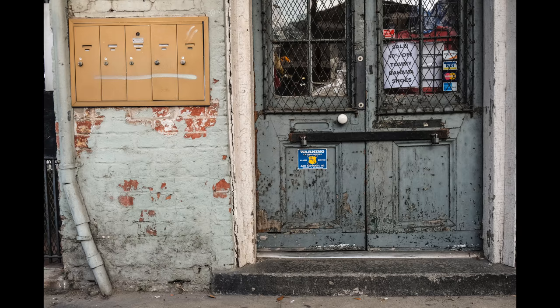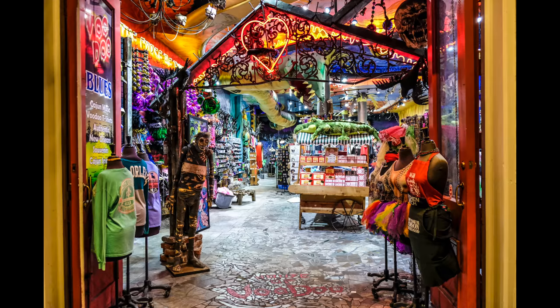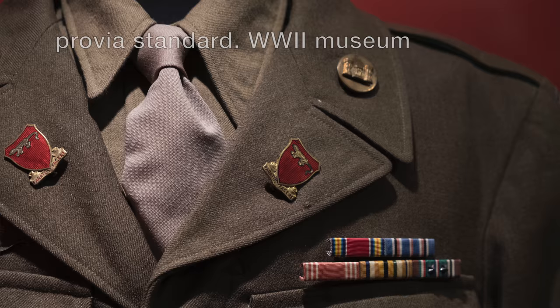Film simulations — I've been switching film simulations based on the situation. I've been using Classic Chrome, Velvia, Standard, and Acros the most. Just sticking with those.